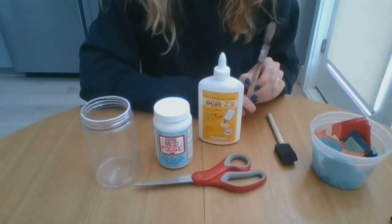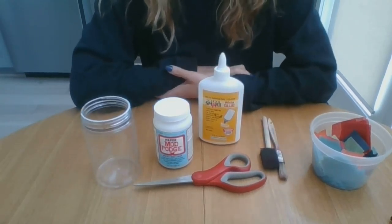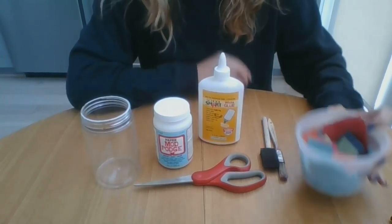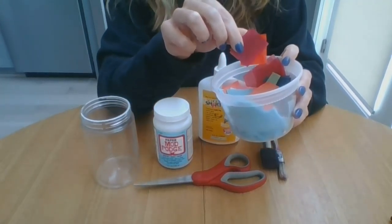You can also use a paintbrush to apply the glue, or even a Q-tip, or really whatever you have lying around at home. And of course you'll need some tissue paper.